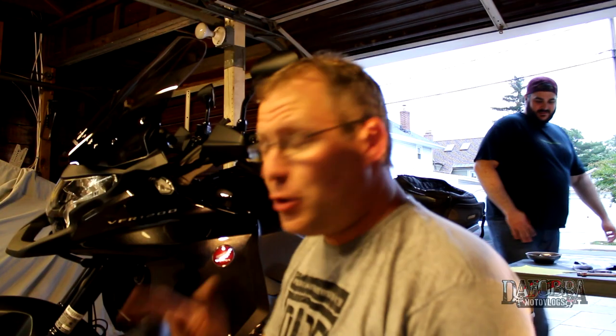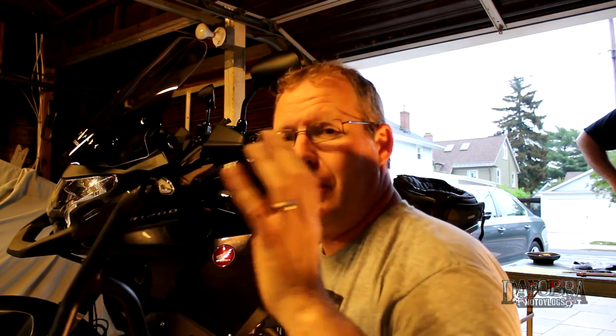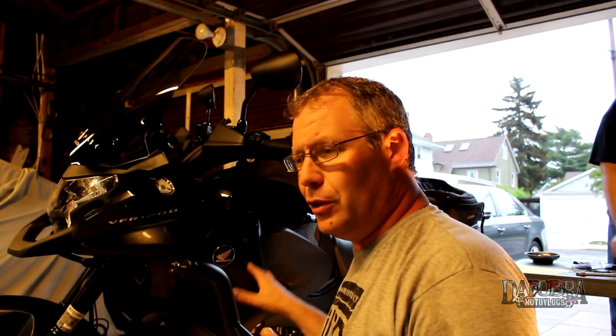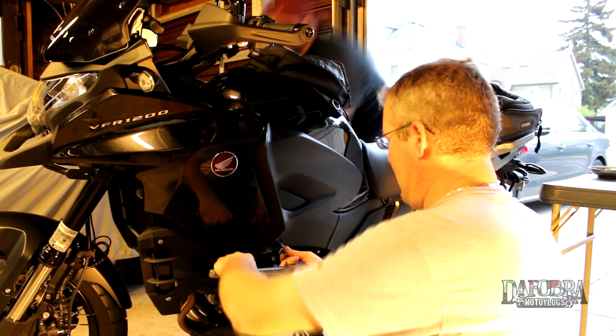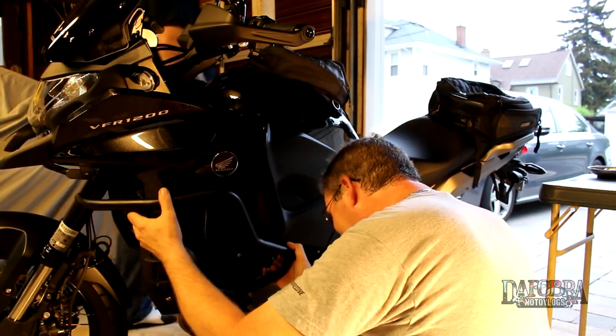One eternity later... We got the other side on but it was a real pain getting this to work. Jivy, if you're watching, the threads are really bad — we had to clean them up by putting the bolts in WD-40. I didn't have a thread chaser but Jivy, you've got to figure this out. The bars look great but if they don't bolt up what good are they? Also they didn't totally line up with this hole here, but by keeping the motor bolts loose we were able to make them work.